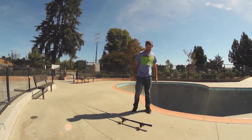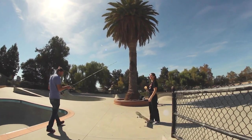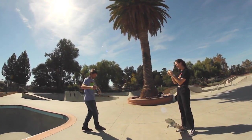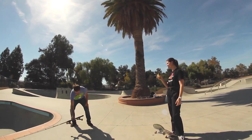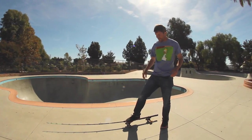Oh man, it's like skating on a balance beam. I think you need some grip tape on it. It's gonna take a little bit to get used to it.